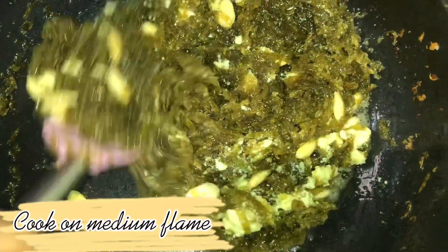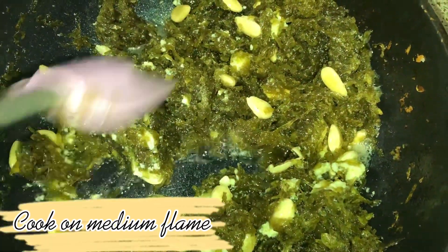Cook on medium flame. After 20 minutes, the halwa is ready.